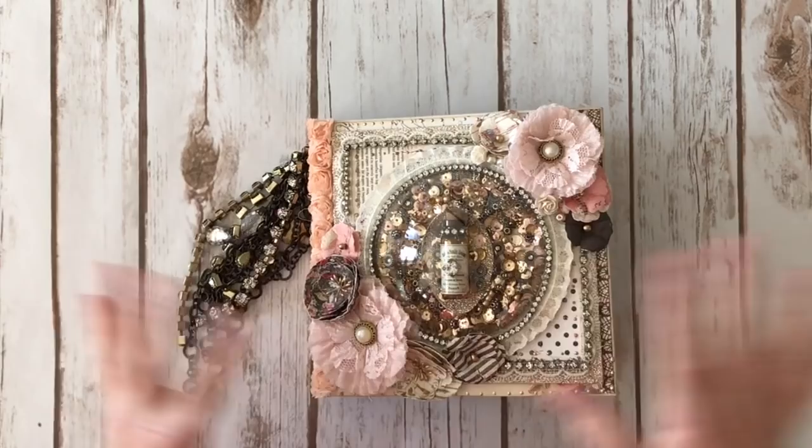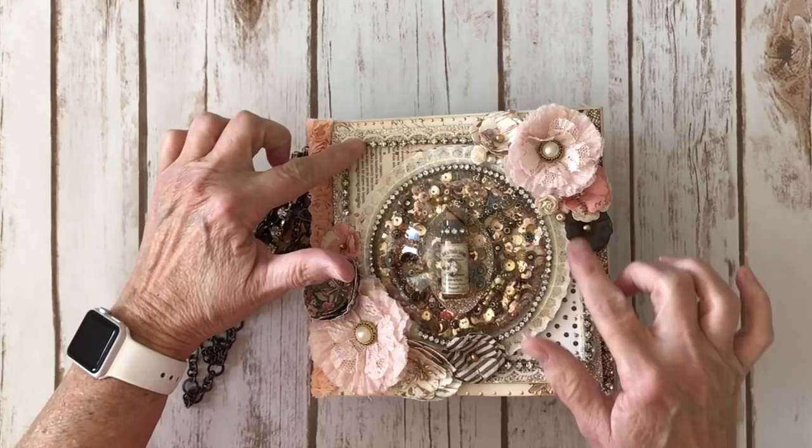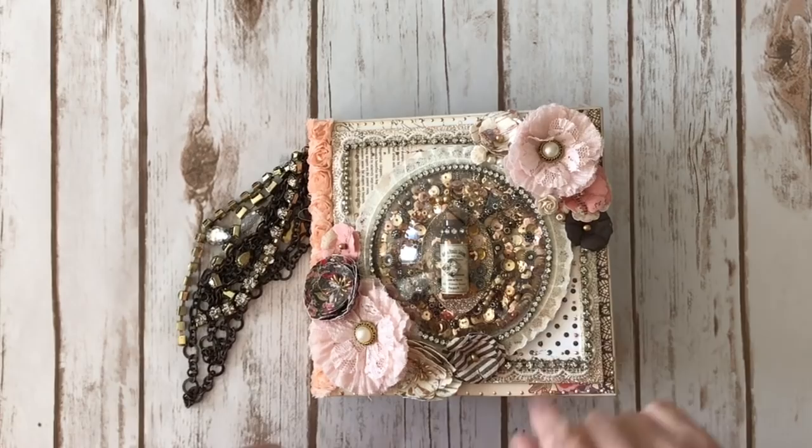So on the front cover — and this is kind of over the top for me, so I really stretched myself, which was really fun. Some gorgeous flowers here and here. And then we took this rhinestone trim and went around the outside edges. And again, I added the liquid pearls. We got some Prima lace trim right here.